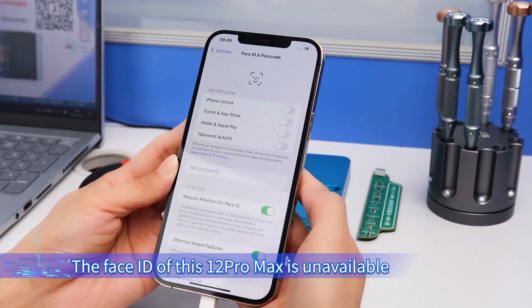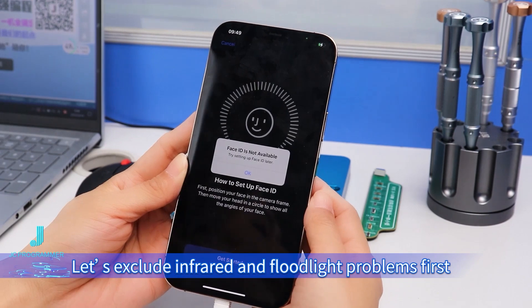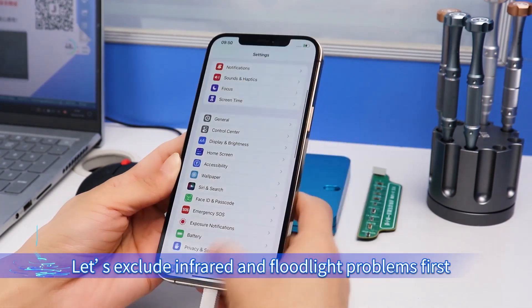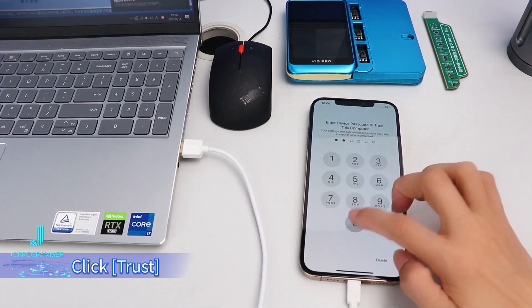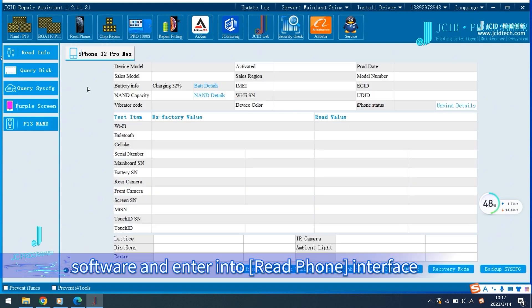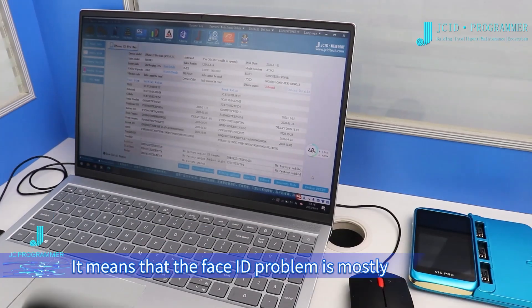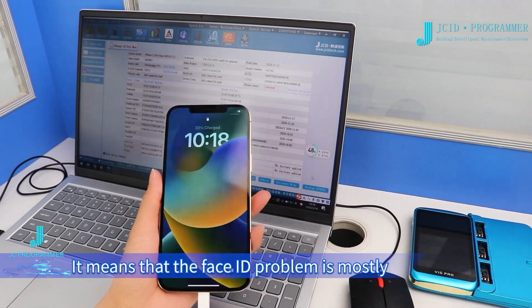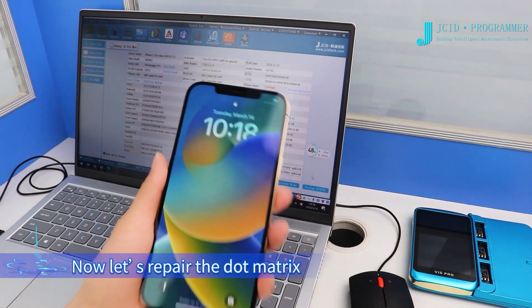The Face ID of this iPhone 12 Pro Max is unavailable. Let's exclude infrared and floodlight problems. First, connect the mobile phone to the computer and click Trust. Open JCID Repair Software and enter the Read Phone interface. Infrared and floodlight codes are normal, which means the Face ID problem is mostly caused by the dot matrix. Now let us repair the dot matrix.